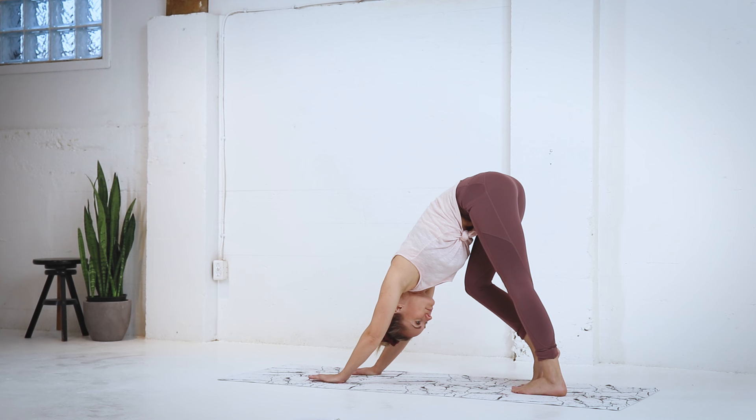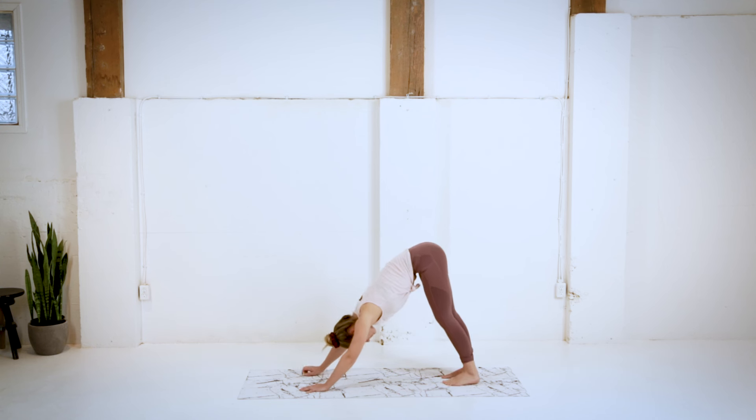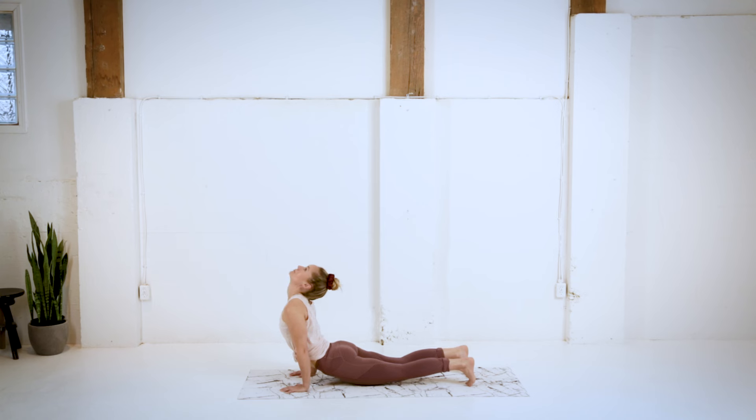Pedaling those feet out nice and slow, one at a time. Getting a nice pull through the calves, through the hamstrings. Taking some nice low breaths, and then shifting our weight forward, coming into either a cobra or an upward facing dog.